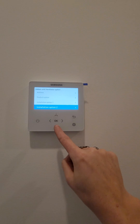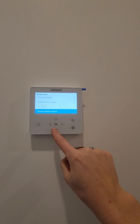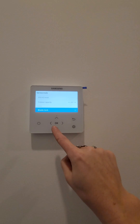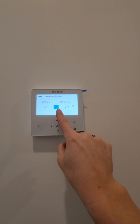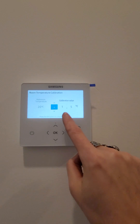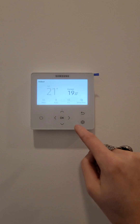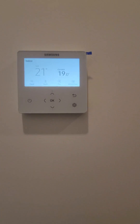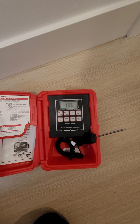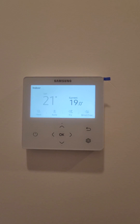And then I will calibrate the thermostat, which is right here. I've already calibrated it to minus 1.5 degrees Celsius so that it's showing what it actually is. I've got a thermometer here. And that's basically it.